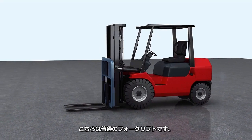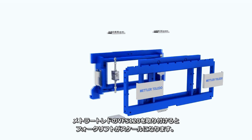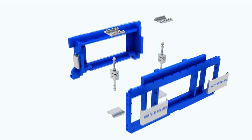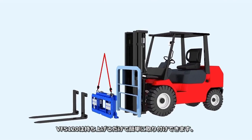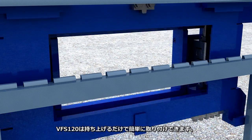Here is a normal forklift, but it is about to become a special one with the VFS 120 forklift scale. Using the hang-on installation, the VFS 120 can be quickly mounted onto the forklift.